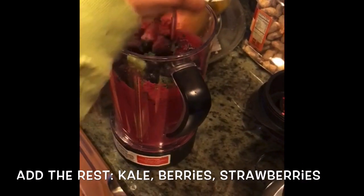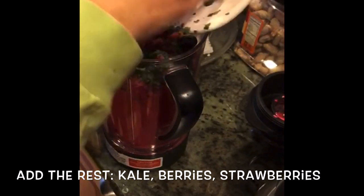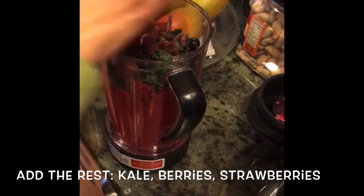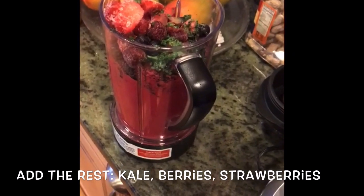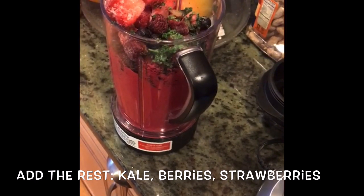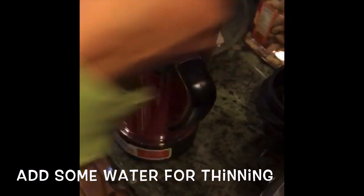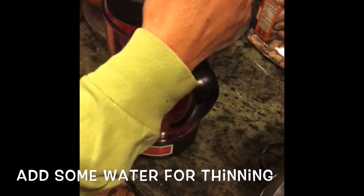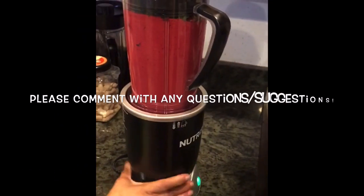Now add the rest: the kale, the mixed berries and strawberries. It's good to add some water for thinning. And now blend the rest.